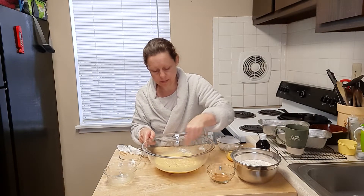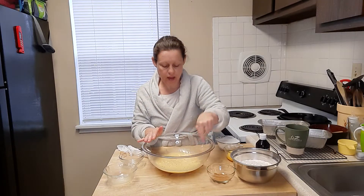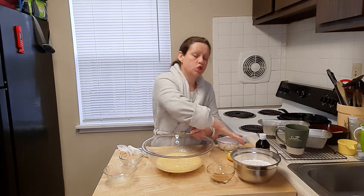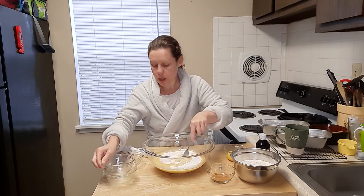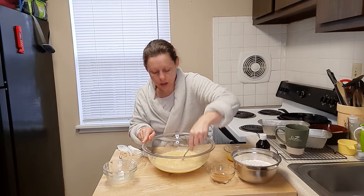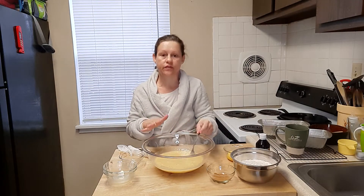Let's talk baking soda for a second. Whenever you're adding baking soda — sodium bicarbonate, not baking powder — to a bread recipe and you get that deflation at the top when you pull it out, that's because you're using too much. By reducing it to half of what the recipe calls for — so half a teaspoon instead of a full teaspoon per loaf — your bread rises really nicely and when it cools, it does not deflate at all. So if you're having that issue, give that a try.